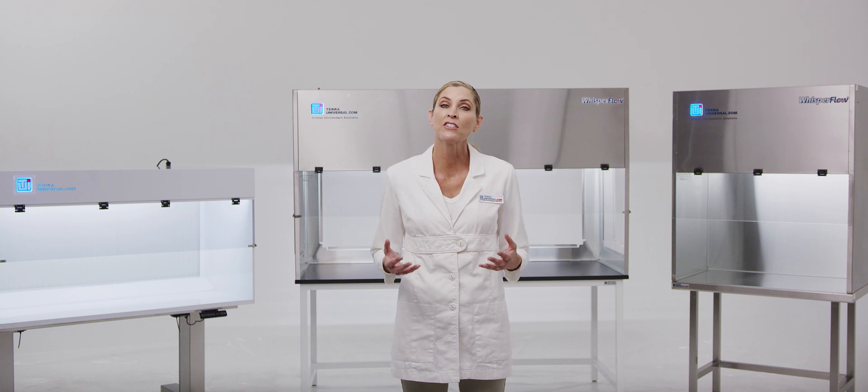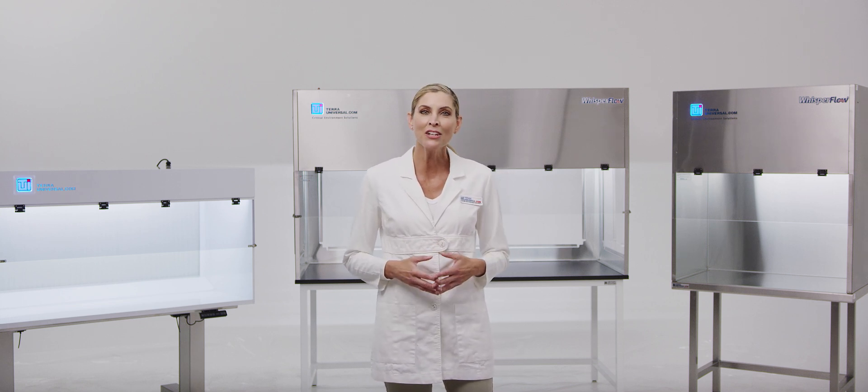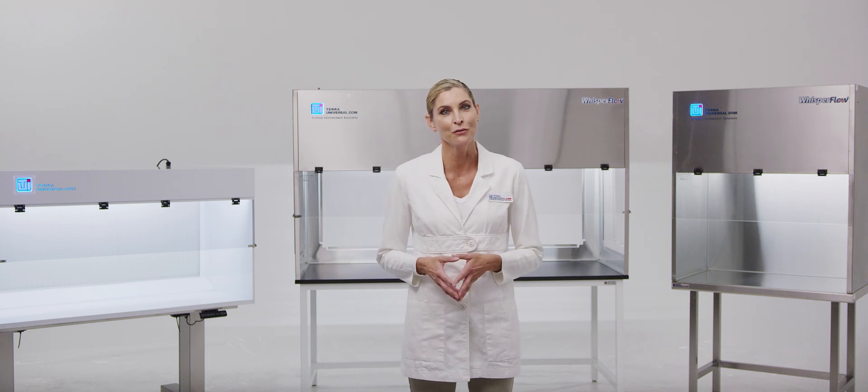Tara manufactures and stocks all standard hood and FFU designs for immediate shipment from our main facility in Fullerton, California.